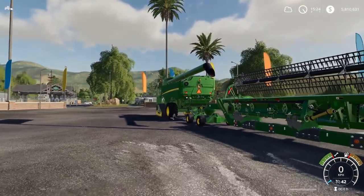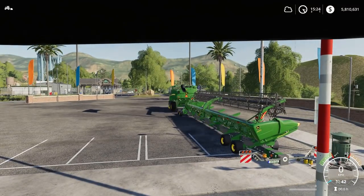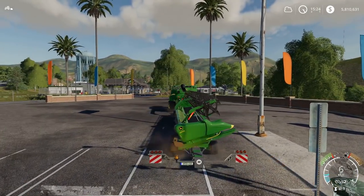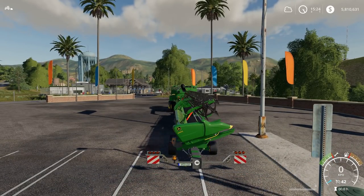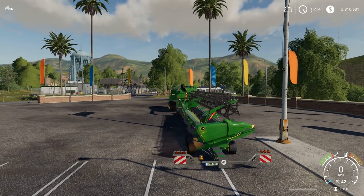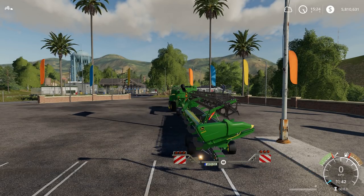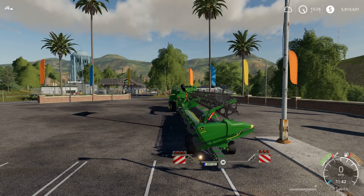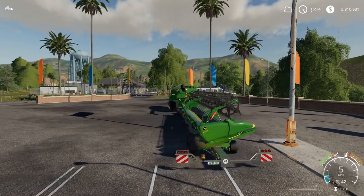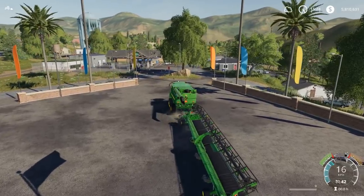And there we go — hook up to the harvester, and here you can see the full length of this; it is quite amazing. Let's have a quick look at the lights: we have our brake lights, our work lights, turn signals, and normal lights as well. So you can see everything that you would expect from a header trailer like this is indeed there.